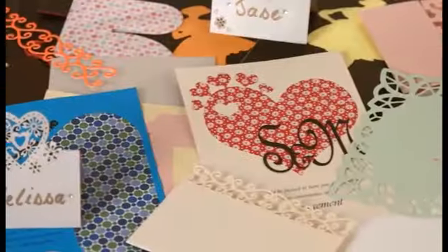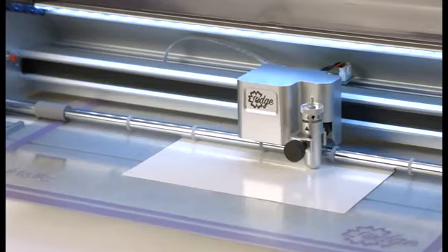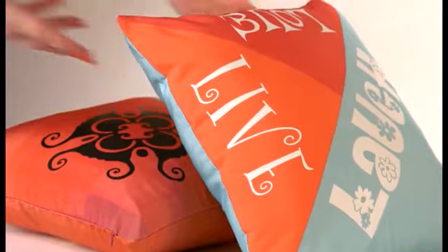Great for quick, easy and accurate quilting, scrapbooking, cards, vinyl cutouts. Even draw your own design, or etch glass and metal for something truly different. With Artistic Edge, you're only limited by your imagination.